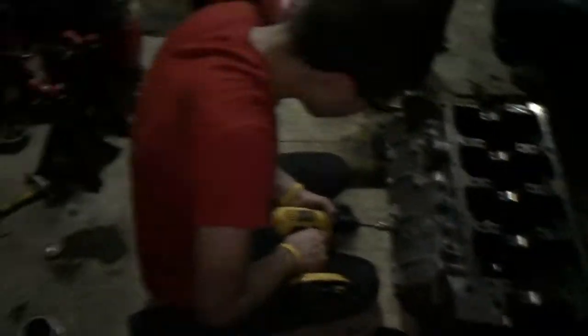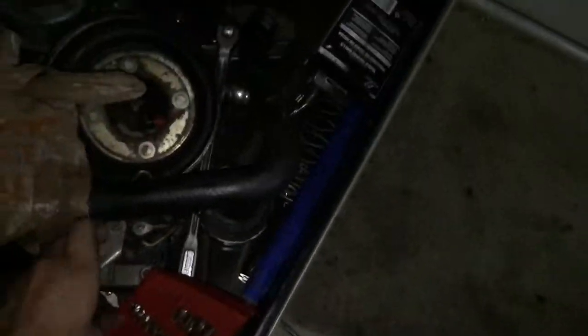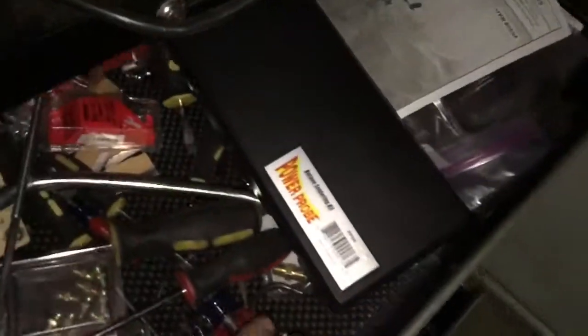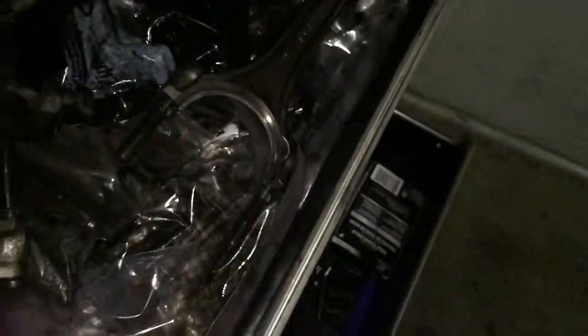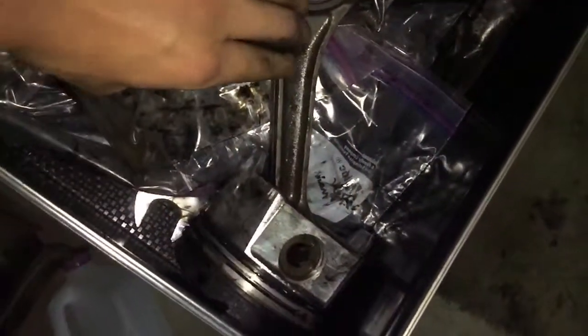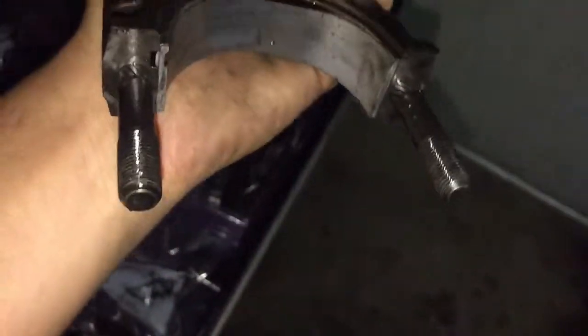Kyle's doing some grinding work over here, and over here are the pistons. They're all in here — they don't look too bad. They're not clean, but they're clean enough. Let's pick up these rods.